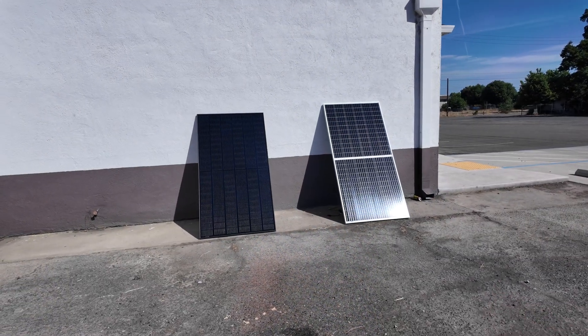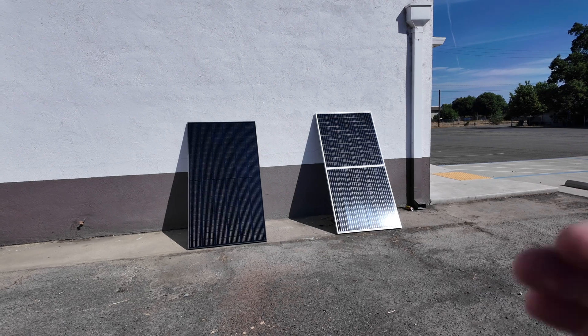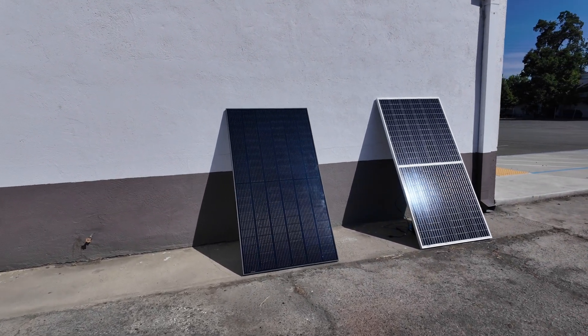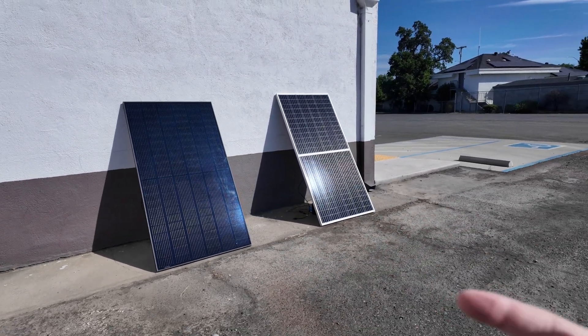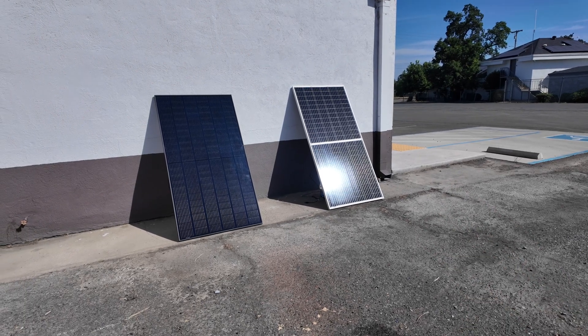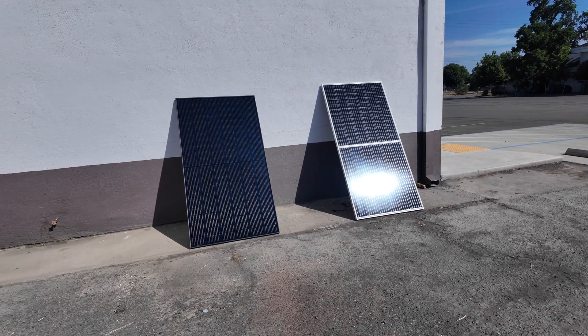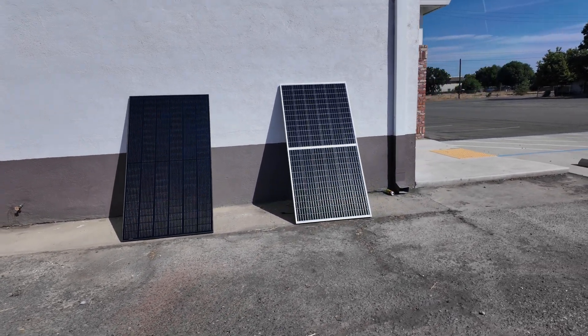First test: panels up against this wall. This is going to give the bifacial a definite advantage — one, because there is some space behind it, and not to mention the white wall is going to bounce some light onto the back part of the bifacial panel, so we should definitely get an advantage with this one. We're going to hook these up, and the game is to get the most amount of watt hours in a certain amount of time.